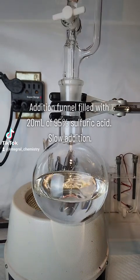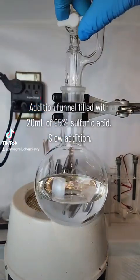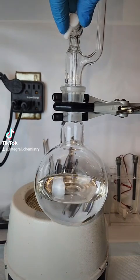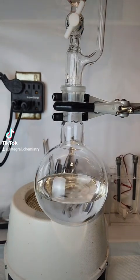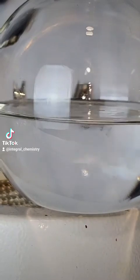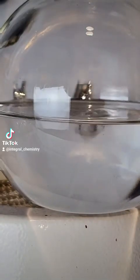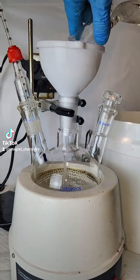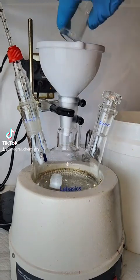To begin the synthesis, I add 100 ml of glacial acetic acid and 100 ml of anhydrous ethanol to a flask. I then attach an addition funnel filled with 20 ml of 95% sulfuric acid and add it drop-wise. The addition of sulfuric acid must be done slowly, as adding it too fast might cause the ethanol to boil away.